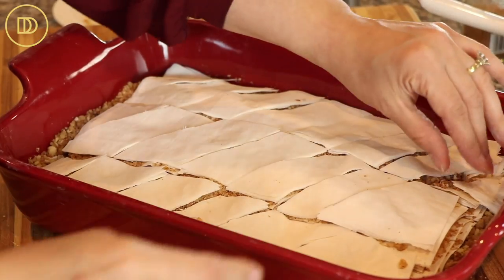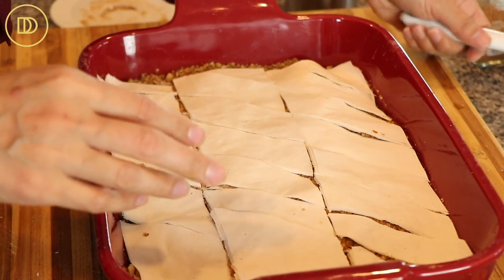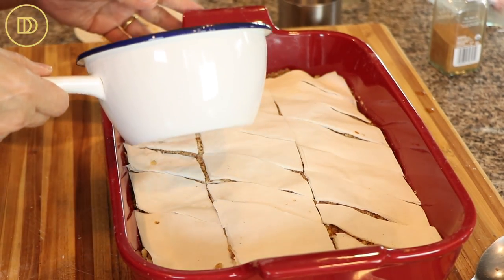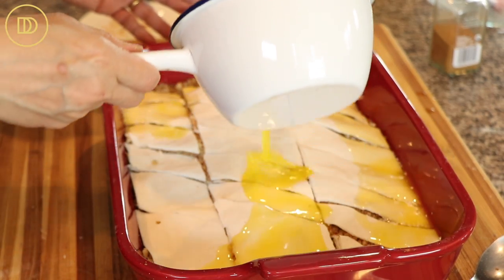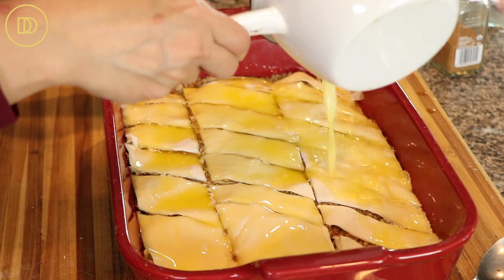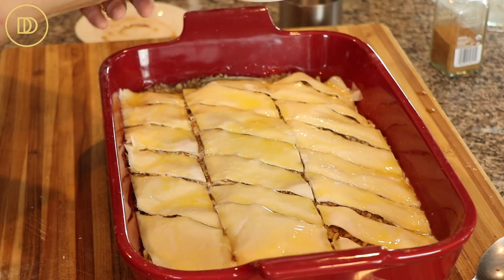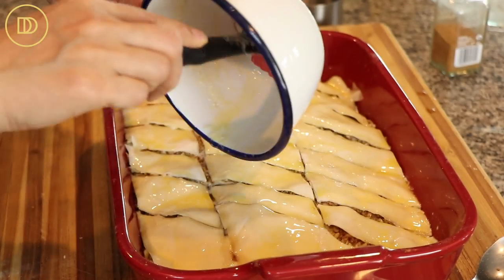That looks good — don't worry about them being perfectly equal in size. Now, are you ready for this? You have never seen this before. This is a bakery trick we learned trying to make things as quick as possible when you have to make a bunch of baklavas every day. You just take all the melted butter and pour it all over the top — it's going to seep through and get into every single layer. You can skip the buttering between layers entirely.